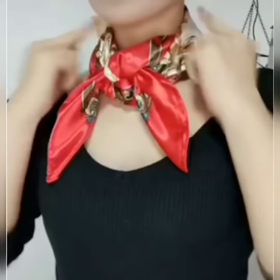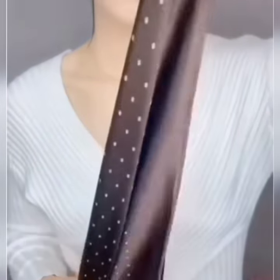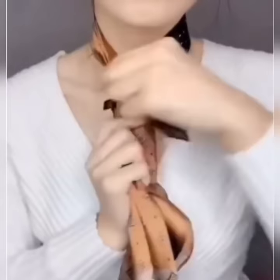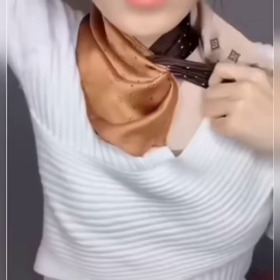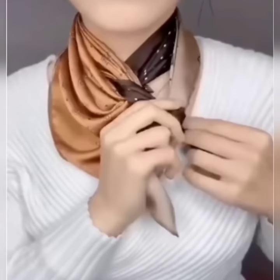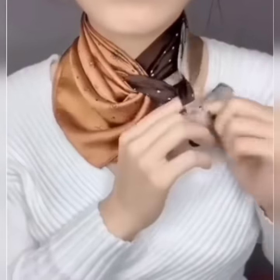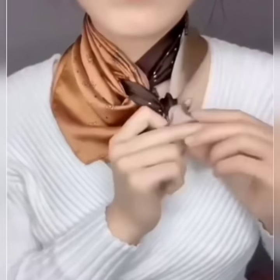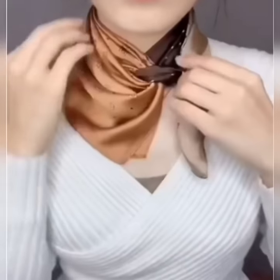It is very easy! Here is the next look. Wear your scarf around your neck, twist its one edge to the other side like this, hold it, and now roll the other side once again to the opposite side. Now take both of the edges and tie a double knot, set it, and you are done.